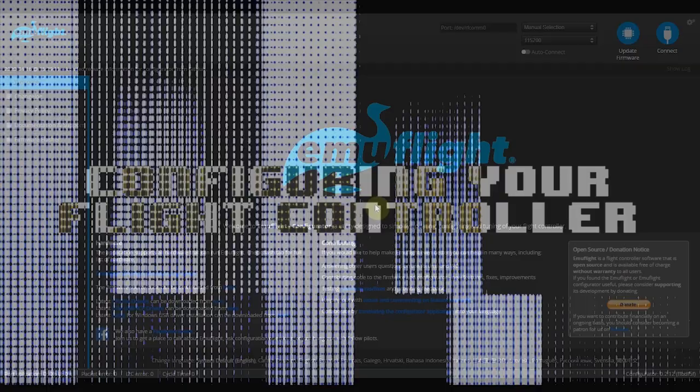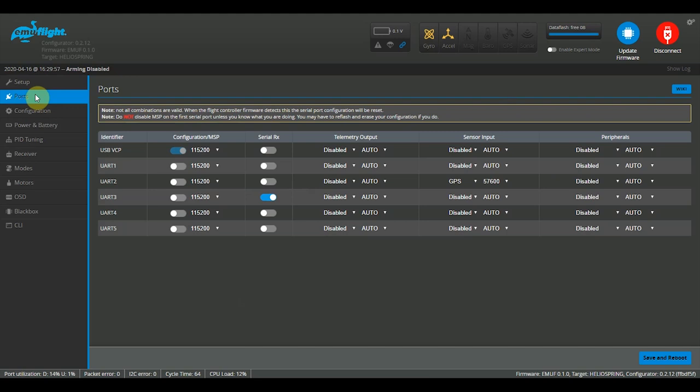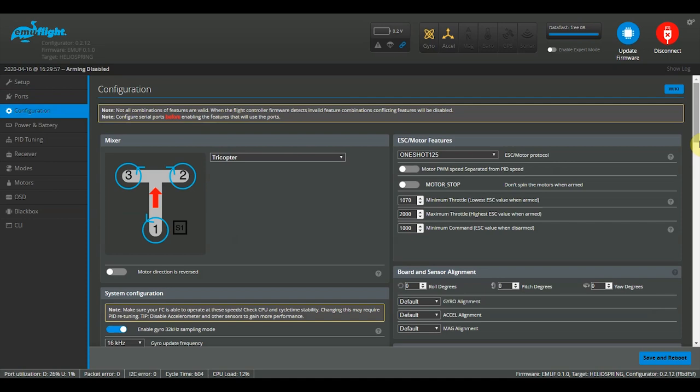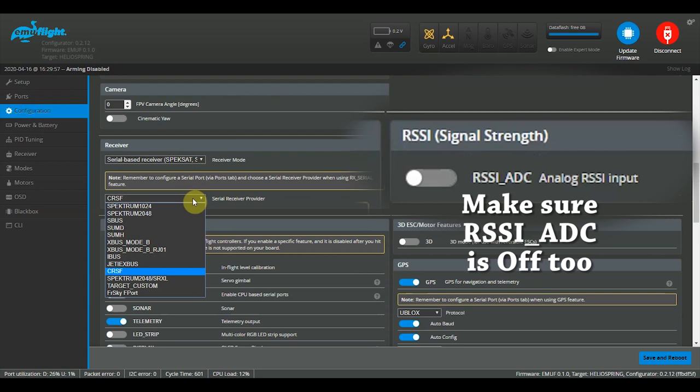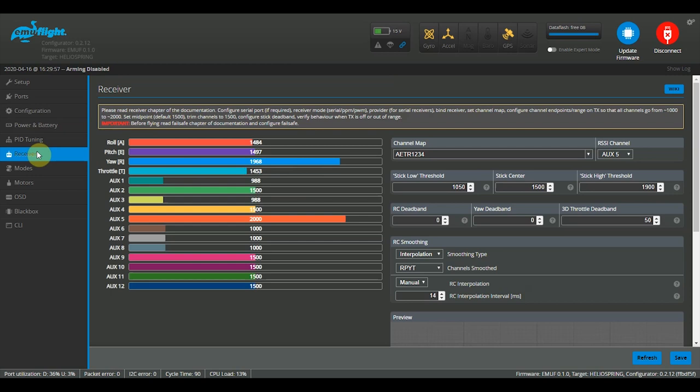Now we'll set up the flight controller for the crossfire receiver. Run your configurator — whether it's Betaflight, Butterflight, or in this case EmuFlight. Plug in the flight controller via USB and connect. Go to the Ports tab and make sure Serial RX is enabled on the correct UART, with telemetry sensors and peripherals disabled, then save and reboot. Next, go to the Configuration tab, scroll to the Receiver section, change it from serial-based to CRSF, and save and reboot. To test, plug in a LiPo, go to the Receiver tab, and wiggle your sticks. Set your RSSI channel to AUX5 or the appropriate auxiliary channel.